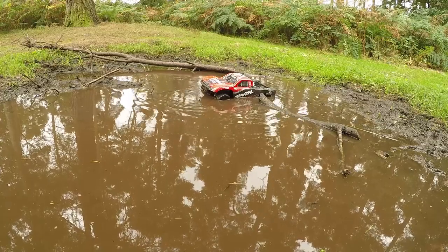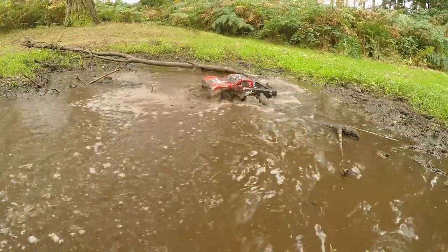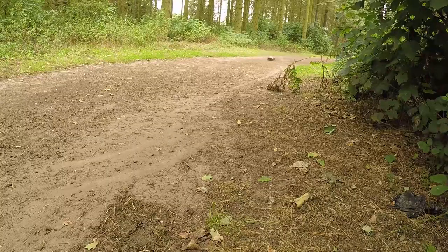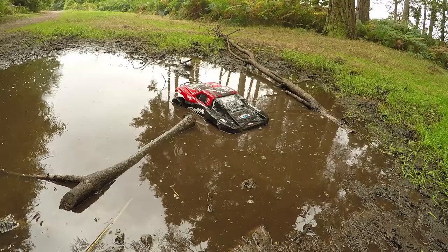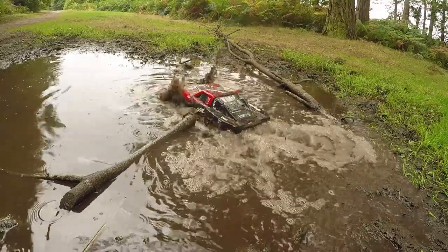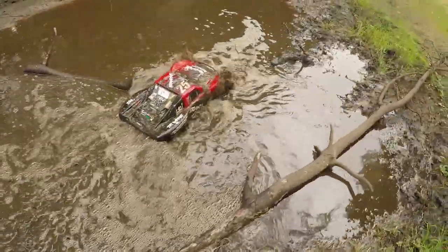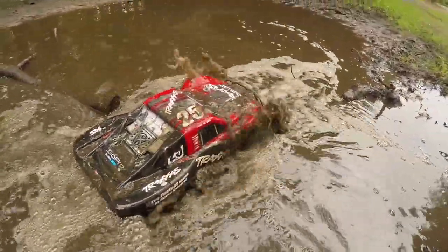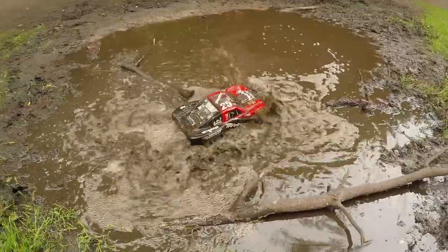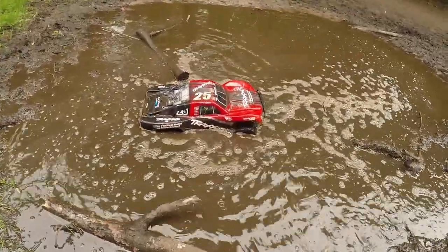So how are we going to get out of this one then? I don't want to get my feet wet. Come on castle, give me something. Come on. Nope. Trying to back it up. Water's going everywhere. Trying to back it up. Come on. Break free. No, nothing at all. Oh, we're definitely stuck in there.